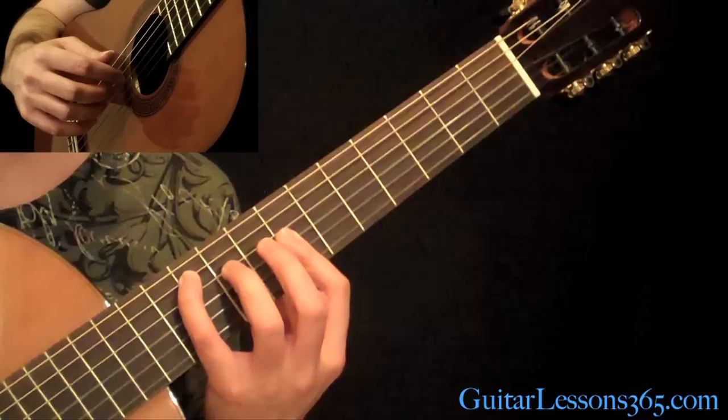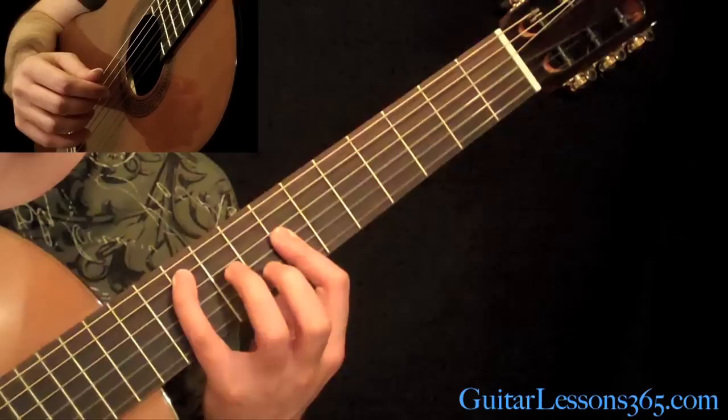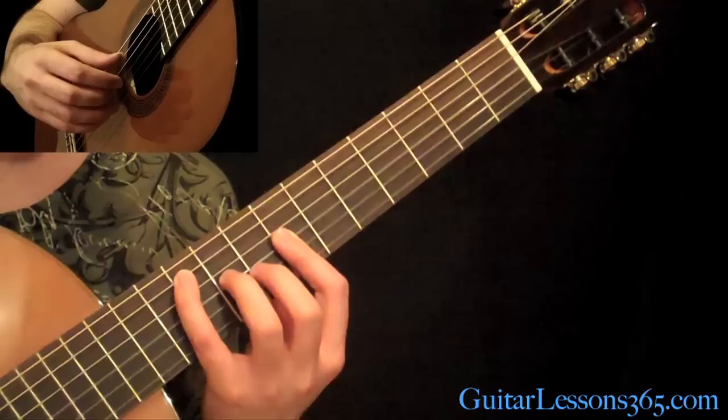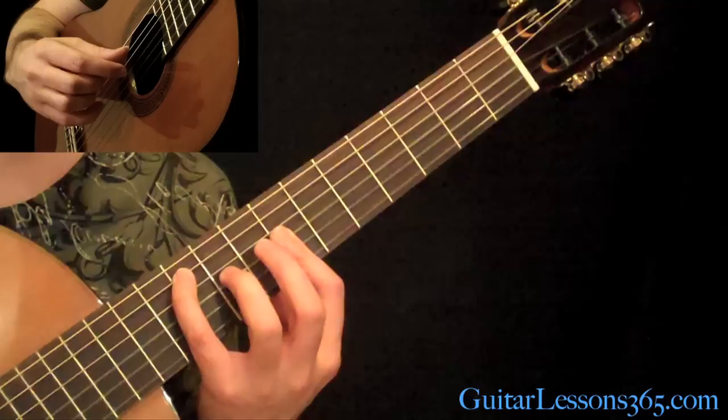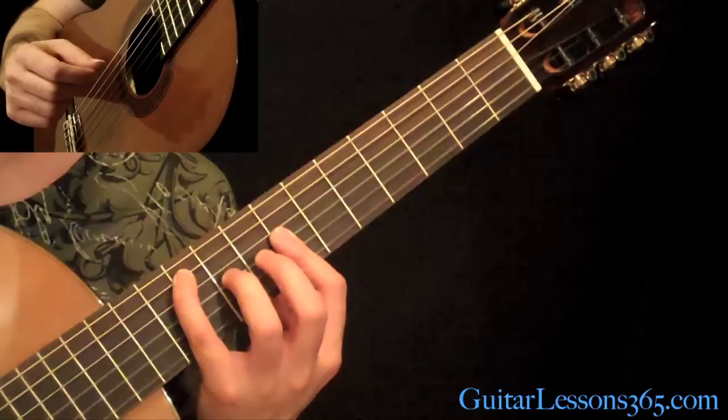Then pick the 3rd string with your index finger. Then pick the 2nd string with your middle finger, and when you pick that, hammer on to the 8th fret. And then you're going to come over and hit the 7th fret on the high E string. When you hit that first note on the A string, you also hit the high E string at the same time.